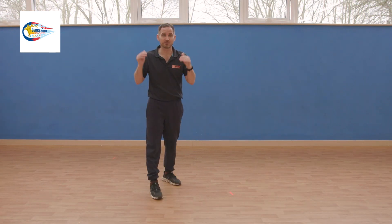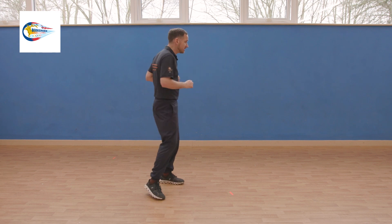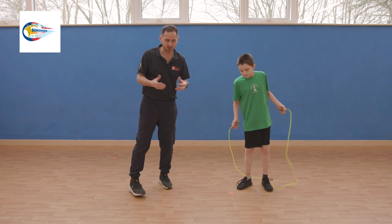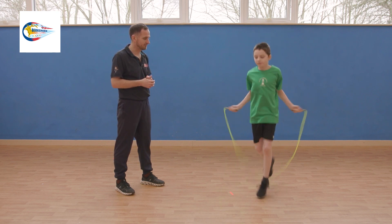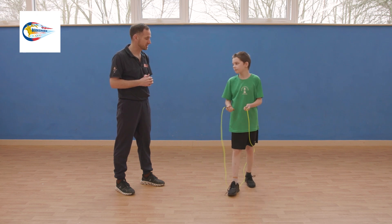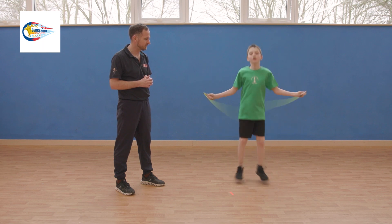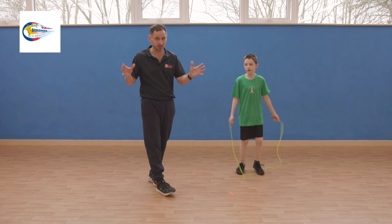To make things simpler, if the two most difficult skills are too tough, there are two skill substitutions: running on the spot and the side straddle. In a competition, teams must agree these can be substituted in. The first is running on the spot over the rope for 40 seconds. The second is the side straddle: feet together for two, feet apart for two, feet together for two, feet apart for two. Those are the individual skills for the team skip.